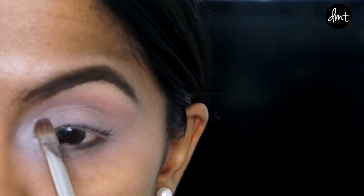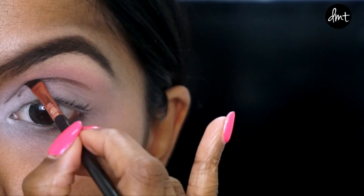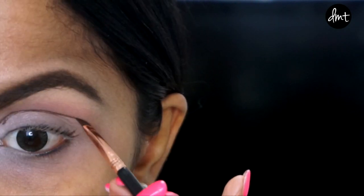I'm using this white shadow on my tear duct to open up and brighten my eyes. Then taking an eyeliner brush, I'm carving out a little above my crease line to give the illusion of bigger doll-like eyes.